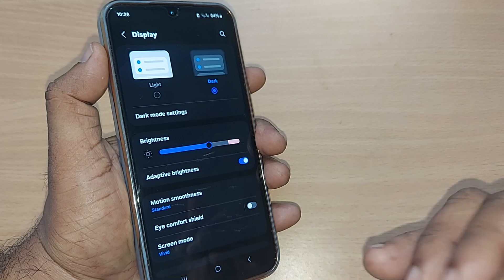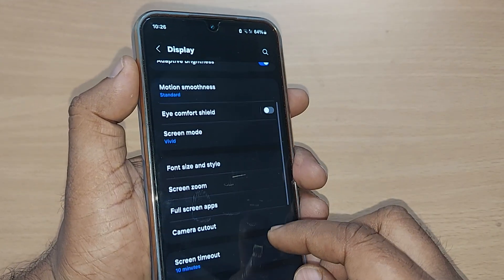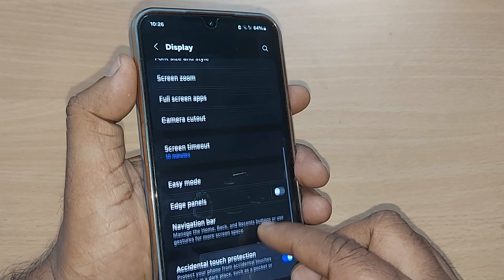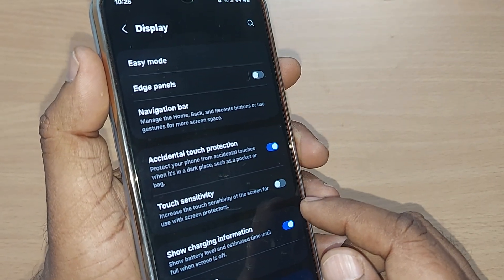Upon tapping Display, you will again have many options here. Just scroll up and somewhere you would find the option for Touch Sensitivity.